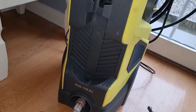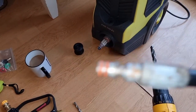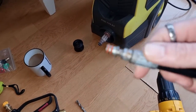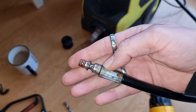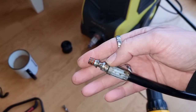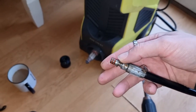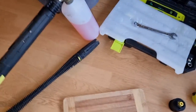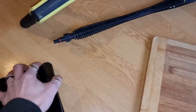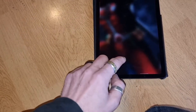I don't know if all Parkside pressure washers are the same but mine has this fitment on the end, which is different to every other pressure washer — your usual pressure washers, your Karchers, your Nilfisks and all that. Let me just show you on my iPad.